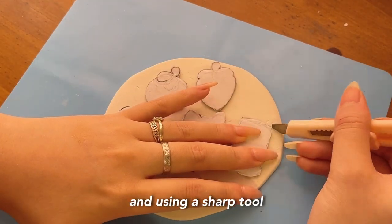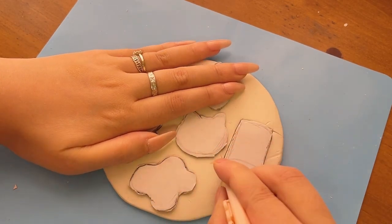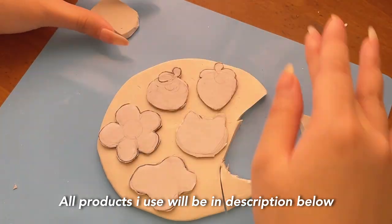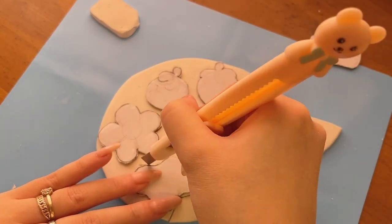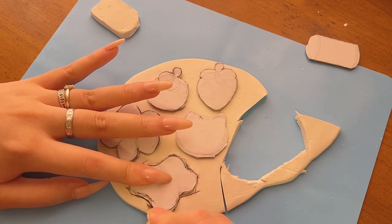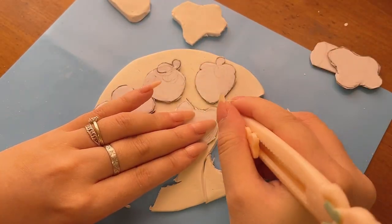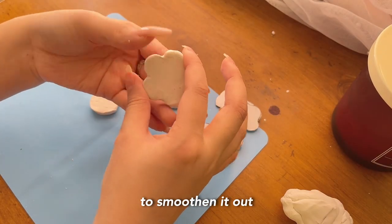I laid my cutouts on top and, using a sharp tool, I cut it out — it can be an X-Acto knife if you have one. If the edges are not smooth, you can use rubbing alcohol to smoothen them out.